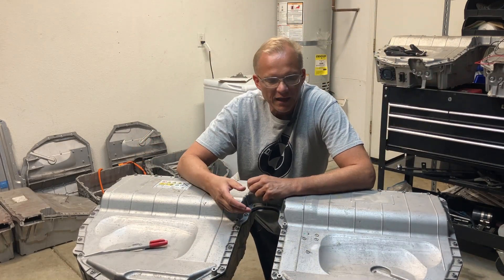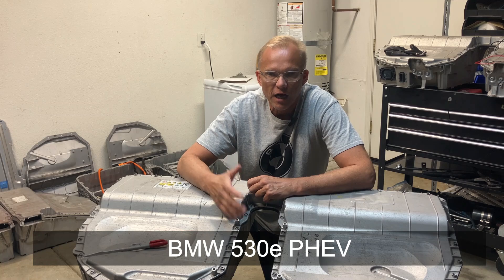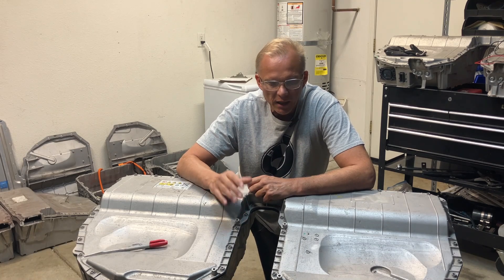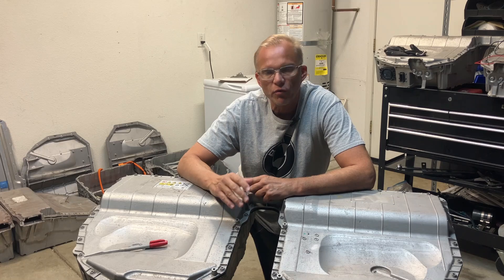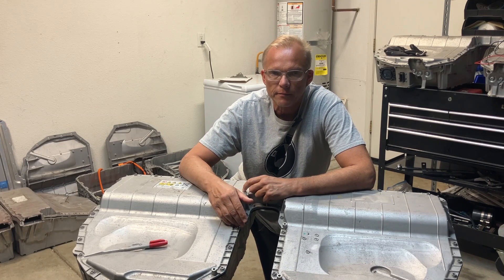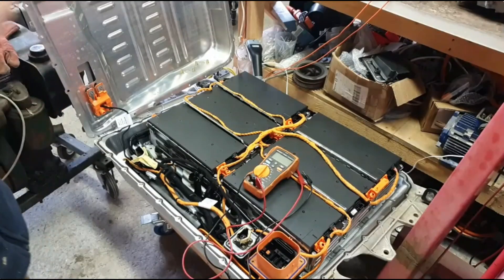All right guys, here we have a BMW 530 hybrid battery pack — this is a 12 kilowatt hour — and we're going to tear into it. But before we do so, let's check in with our safety correspondent Damien McGuire.